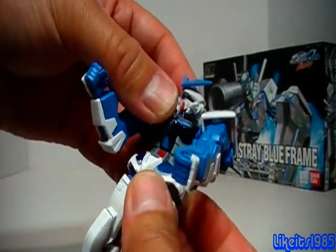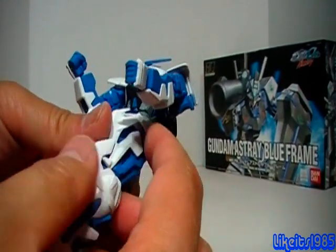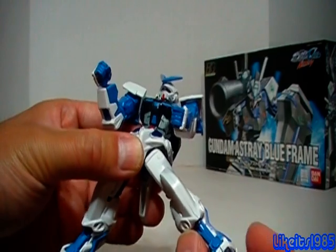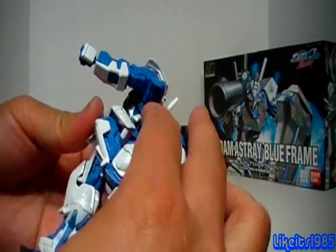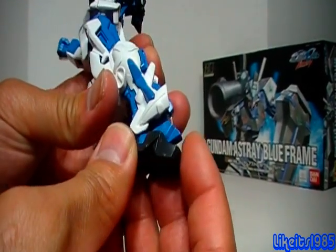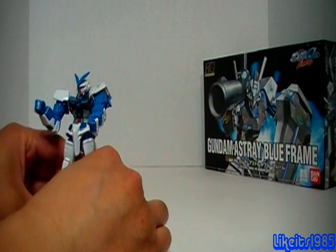No ab articulation. You do get waist articulation. Ball-jointed legs and hips — there's not a lot of skirts to get in the way, so you can pose it forward, back, and out, with a bend at the knee. You have a ball-jointed ankle, of course. The foot is kind of different because if you extend out the foot, you actually get a hyper-extended ankle, which does allow it to pose in certain ways that are useful.